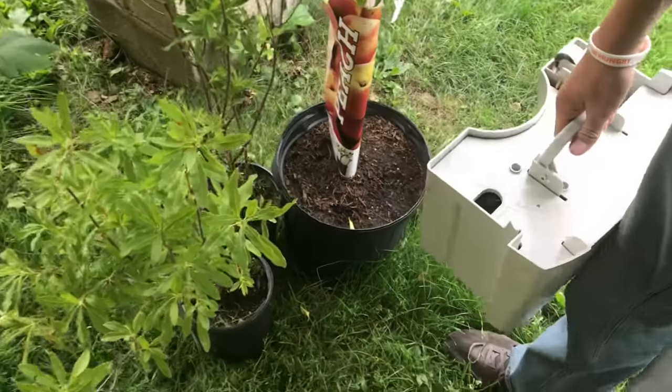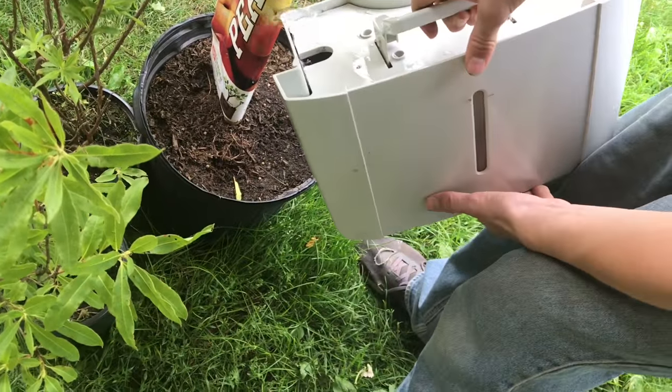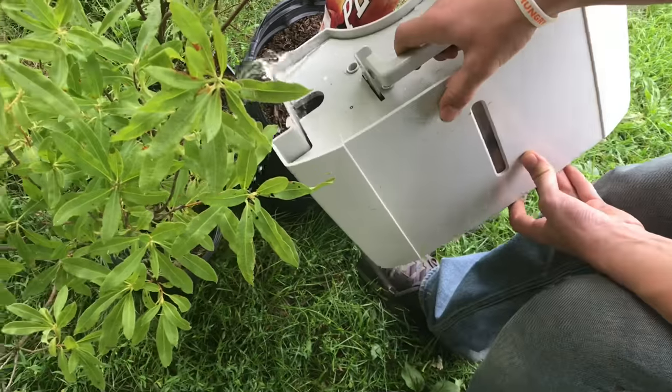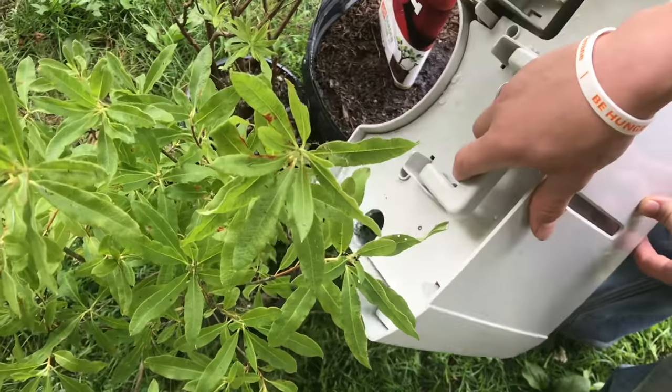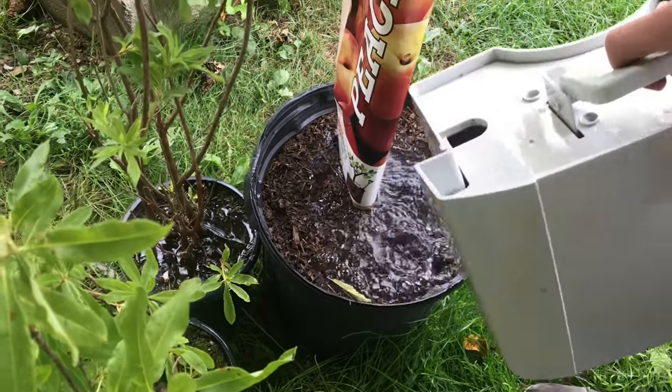This water is safe to use in your plants — it's actually just about as pure as you can get. You wouldn't want to use the water from your furnace because that would be a little too acidic. But the stuff from the dehumidifier works great for watering plants.